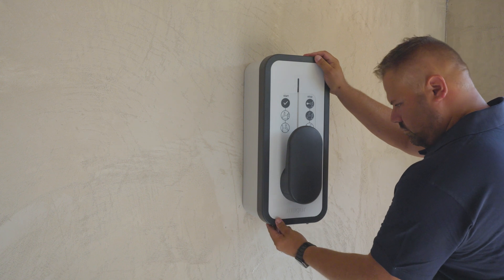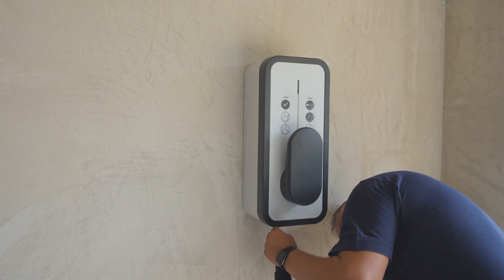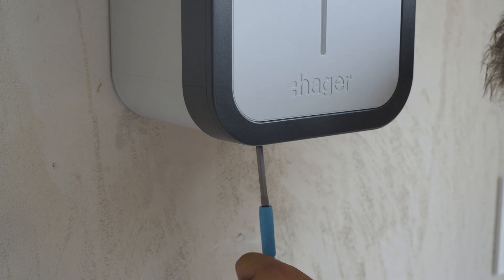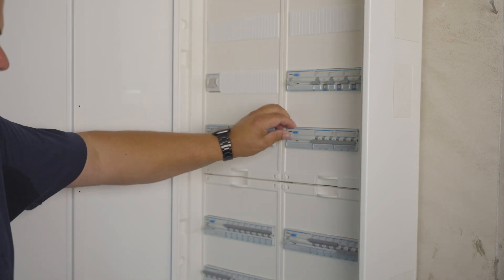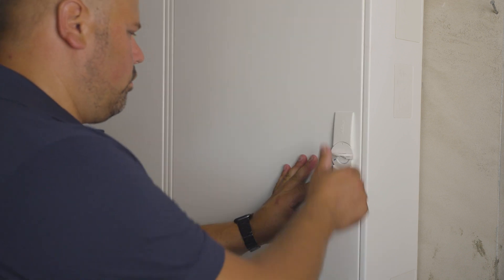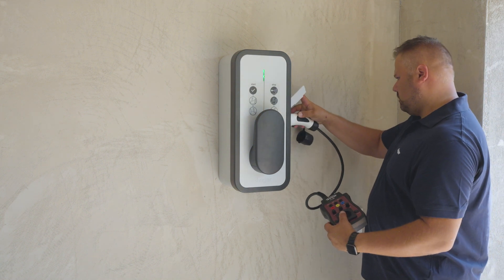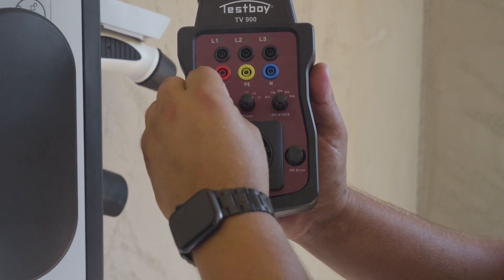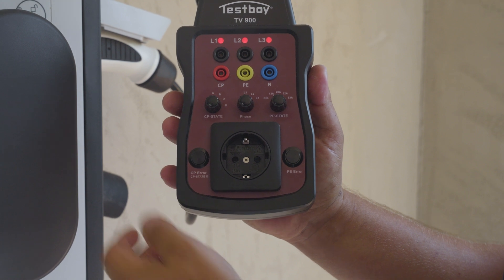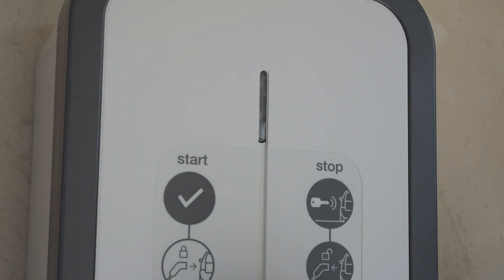Close the frame of the charging station. Screw in the two screws with the tools provided in a little plastic bag. Turn on the power in your enclosure. Run the testing procedure by following the instructions in the tester manual. The witty is correctly installed when the lights pulse as shown.